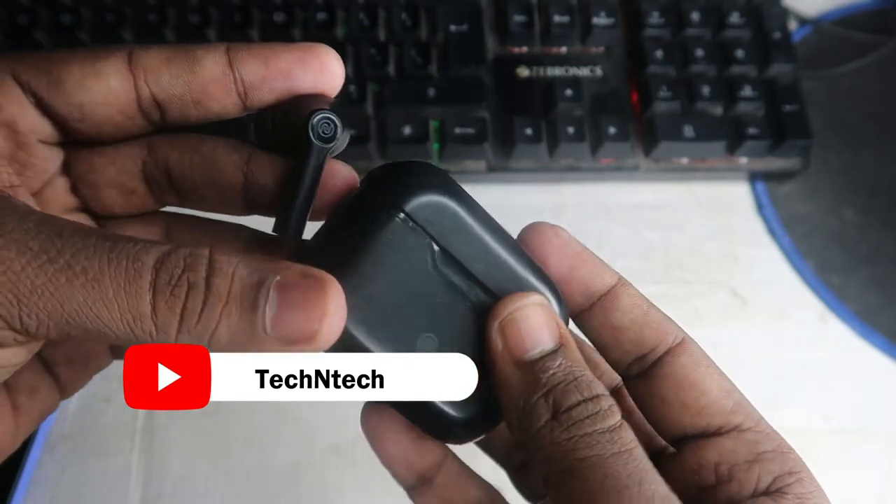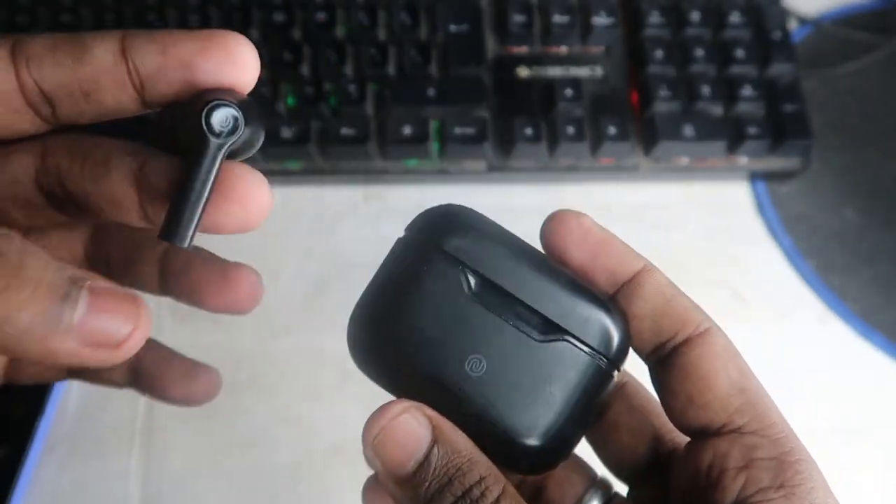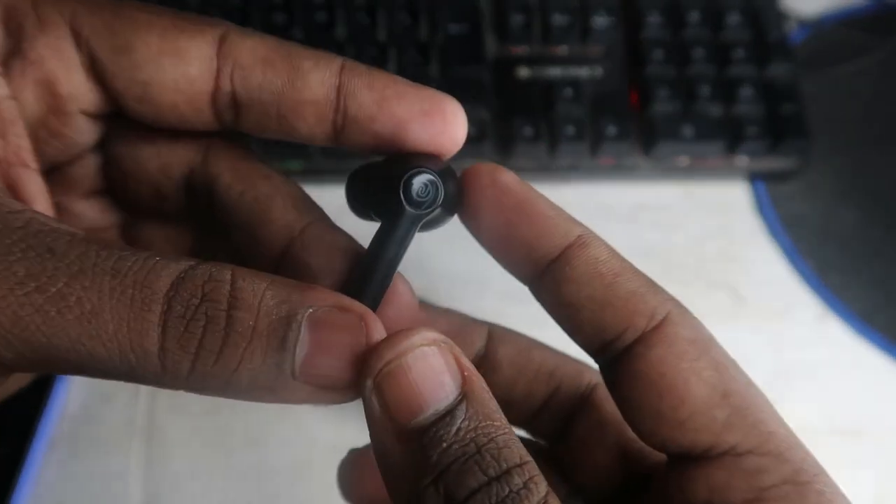After unpairing the Bluetooth earbud from all the devices, you need to confirm whether both the charging case and the Bluetooth earbuds have a sufficient amount of charge. Confirm that first, and then proceed to the reset process.